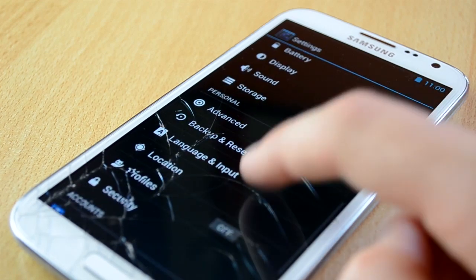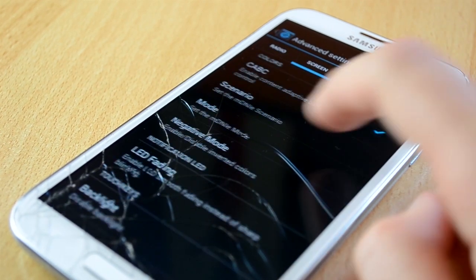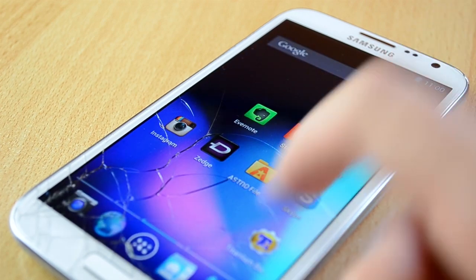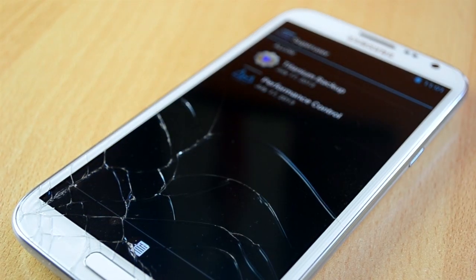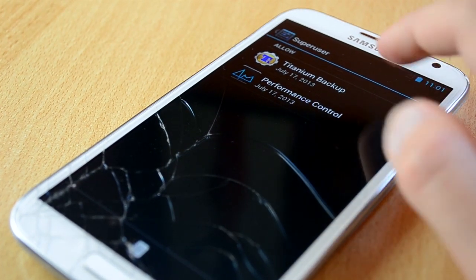You also have an advanced section. In here you can mess around with your signal and radios, screen, haptic feedback, and audio settings. And finally you have the superuser settings, which is really cool. I think I don't owe you an explanation for this one, right?